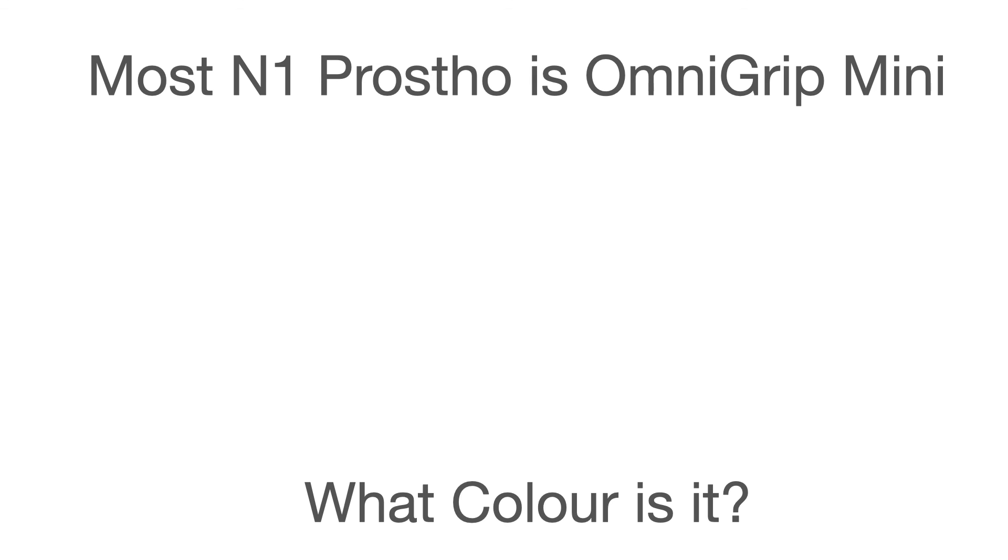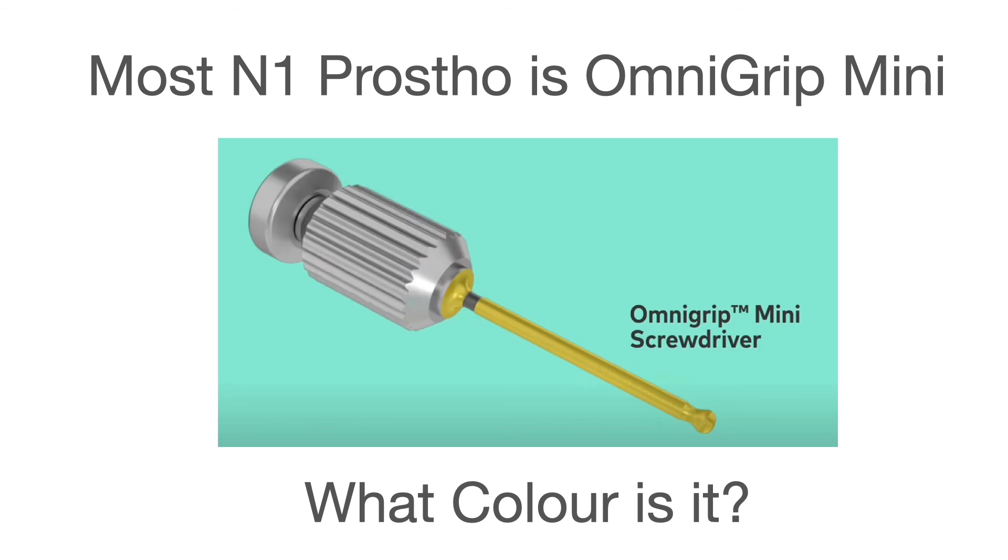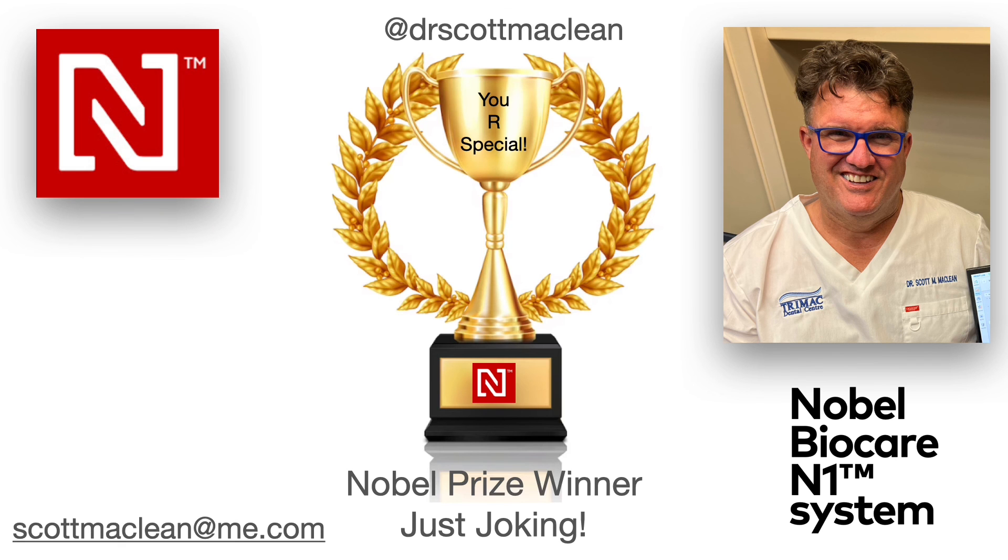Okay, now your last question. We have OmniGrip and OmniGrip Mini — what color is the OmniGrip Mini screwdriver? Correct, you did it — we made it to the end of the quiz. Congratulations, you're a Nobel Prize winner — sorry we can't give you the million dollar prize, but hope you enjoyed this and hope this helps you. This has been Dr. Scott McClain and this has been a presentation about the N1 dental implant.